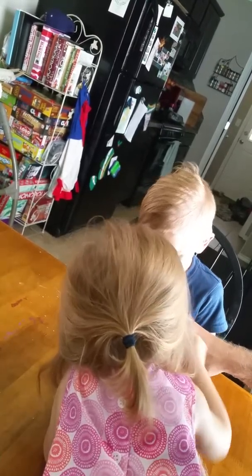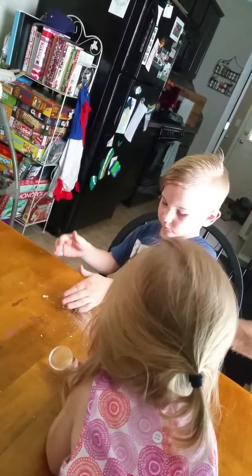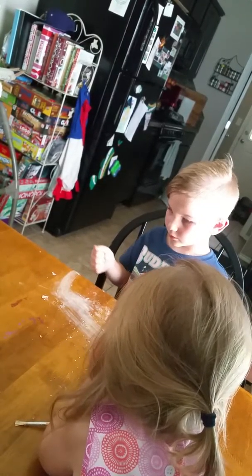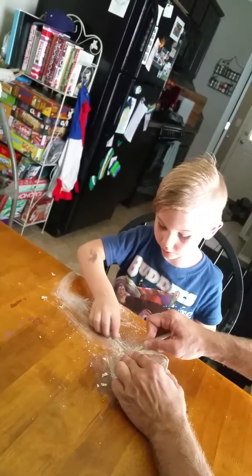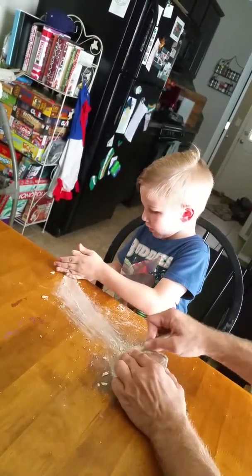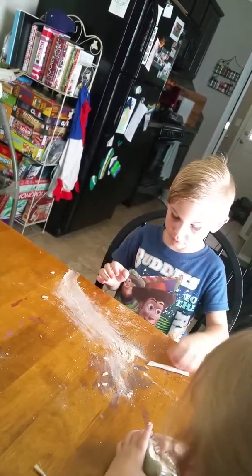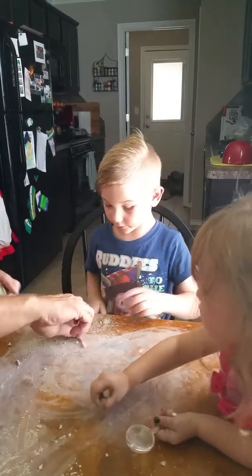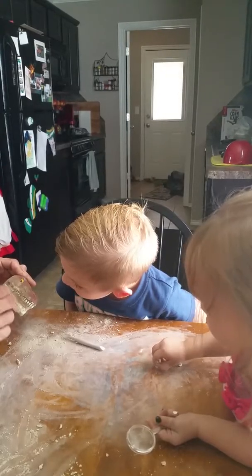Watch out. Don't push that on the floor, buddy — just leave it on the table so daddy can clean it when we're done. All right, daddy's gonna pause. All right Leland, where are we at here, huh? Let's see — wow, he's making some good progress into that dinosaur head, huh? Yep.